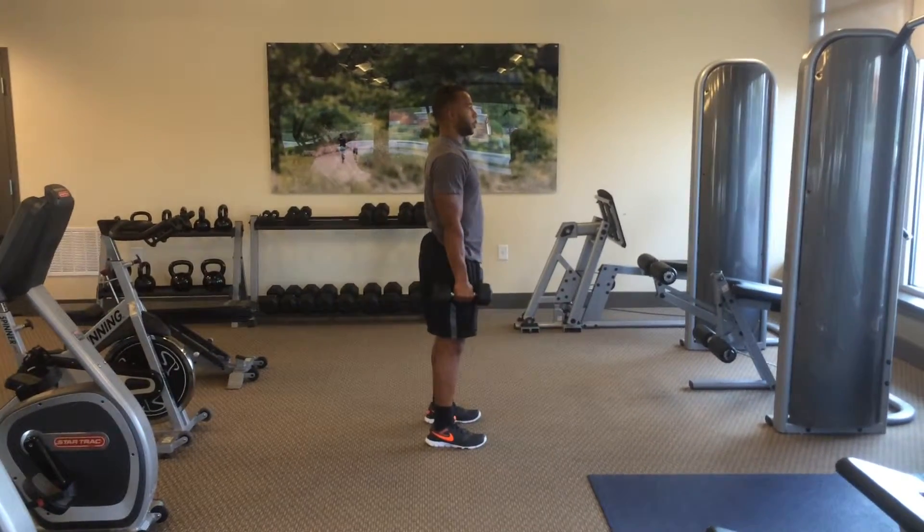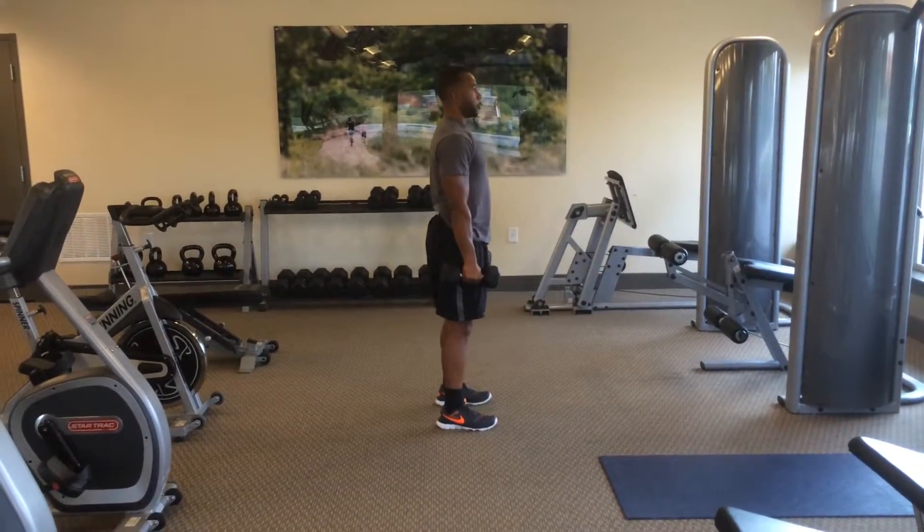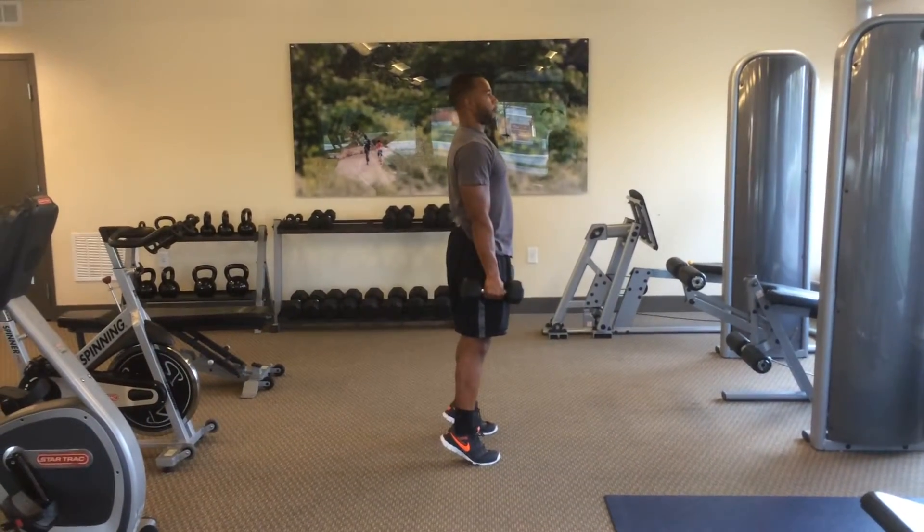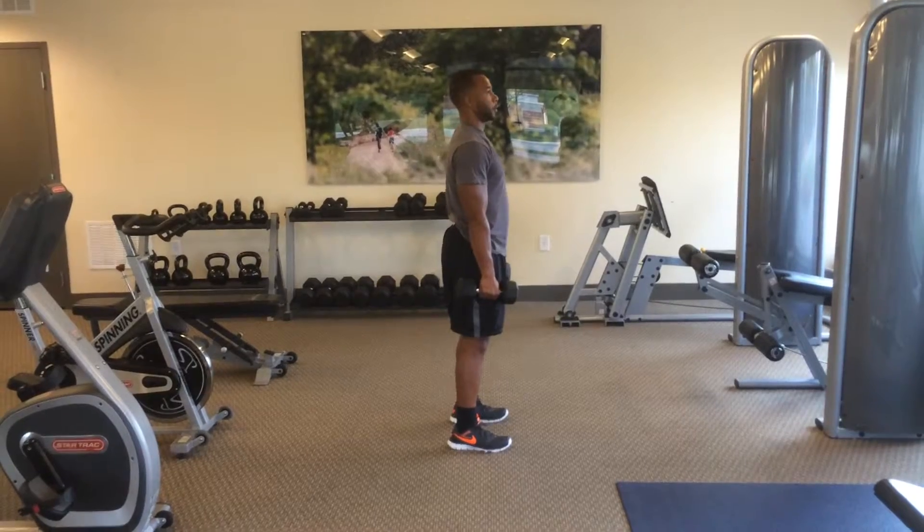Perform this movement for a number of reps or for a time. Again, these are called dumbbell calf raises.